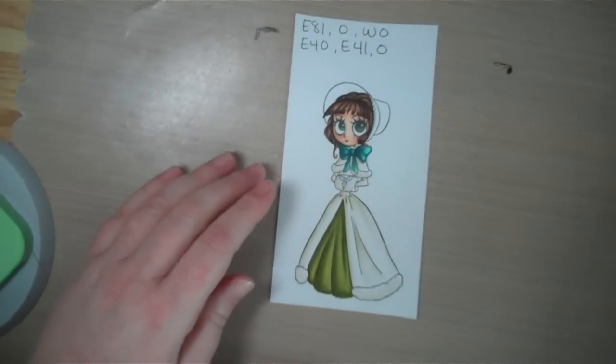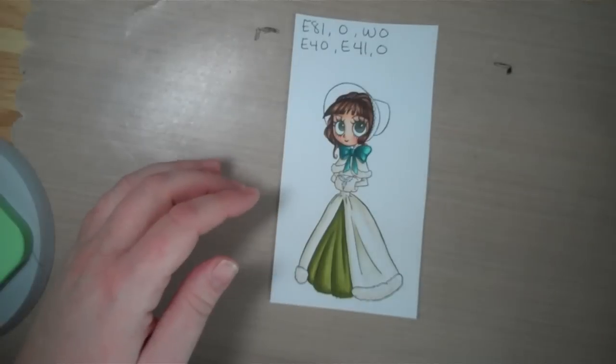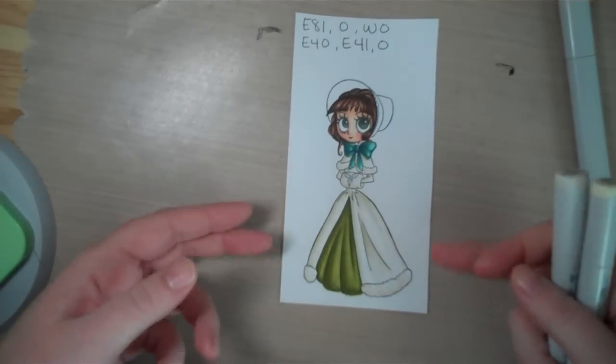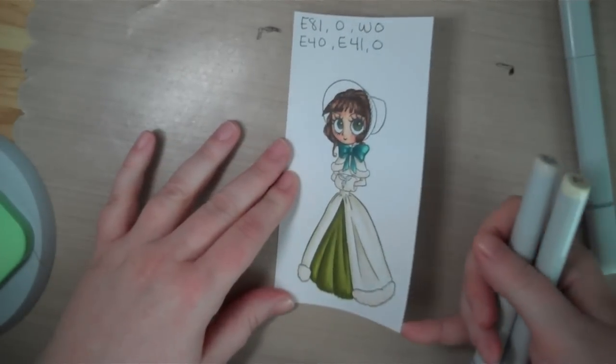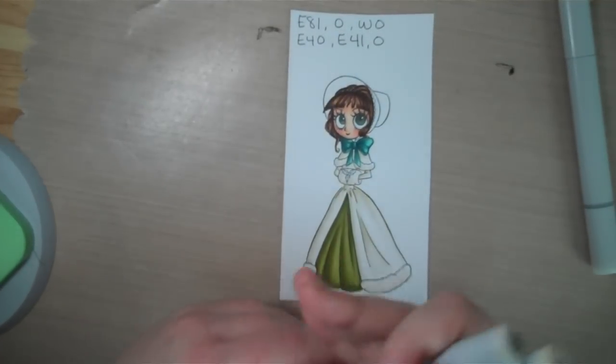Now I'm going to do her little bonnet with E81, zero, and W0. I wanted to do them separately because as this dries you'll see the color brighten up quite a bit on this Copic Xpress It cardstock — as it's wet it looks really dark, and as it dries it lightens up, so I want you to be able to see that.